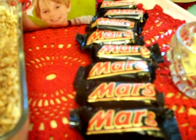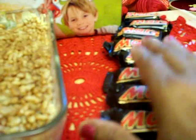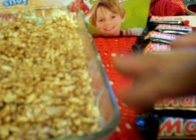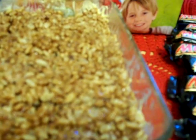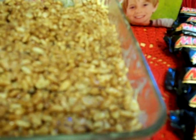Take the margarine as well as the Mars bars, mix them together and put in the plate, then stir it nicely. Heat it on a slow fire, and once you get it a little bit lighter in color, then add the rice bubbles.